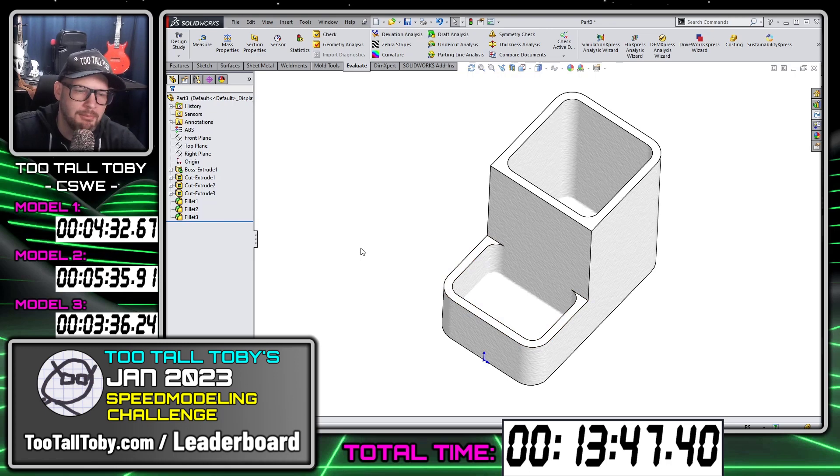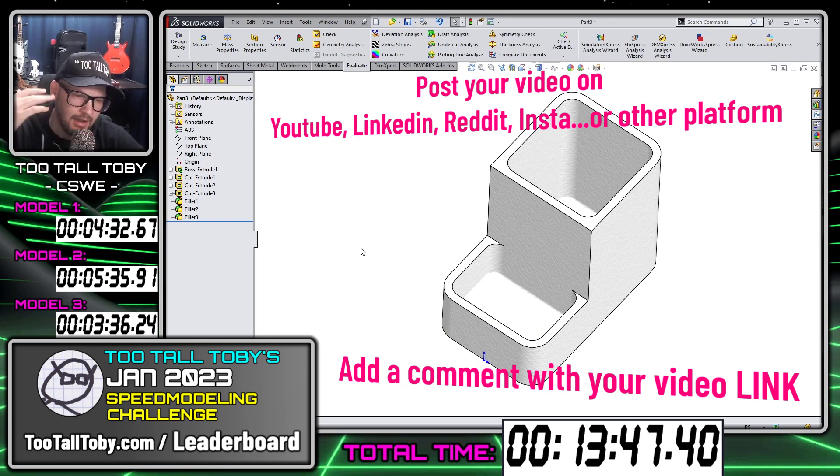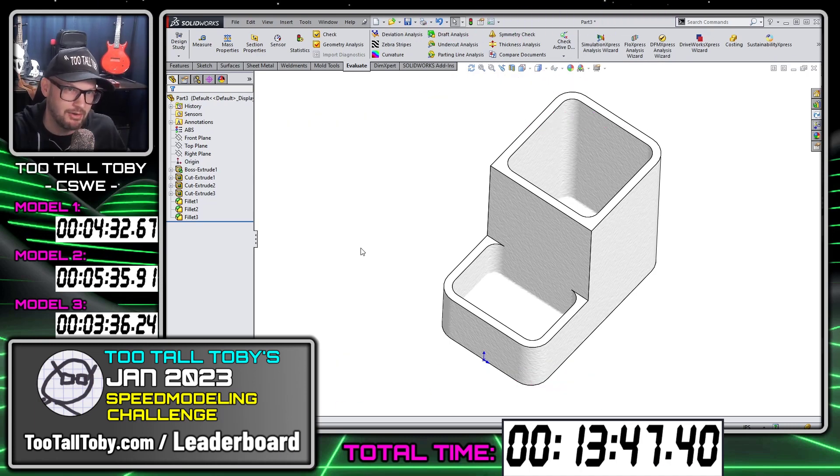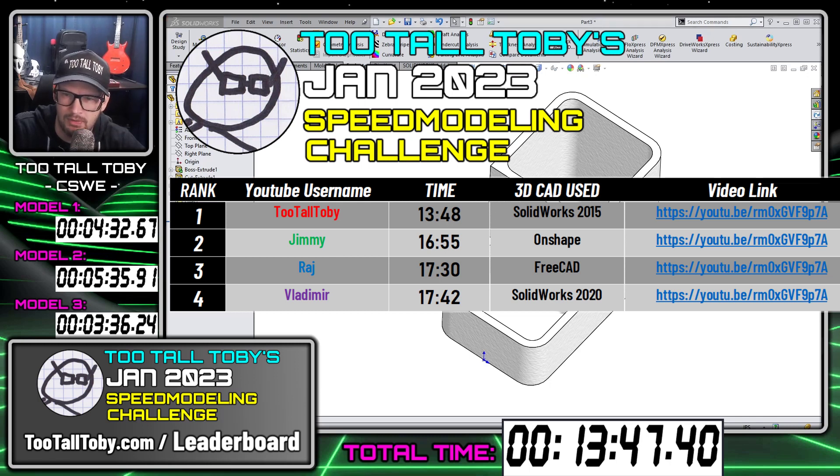I got through and got my overall time. Now I'm going to take this video, bundle it up, and post it somewhere. You can post it on LinkedIn, YouTube, or Reddit — it doesn't matter to me where you post it. Just post the video somewhere and then include a reply to that cool synthwave video that announced the challenge for January 2023. I'll look at that comment, watch your video link, and if you got the mass correct for all three models, you probably did it correctly. I'll check the video to make sure you're not using any exploits or pre-created geometry, and that you're clicking new for each model. Then I'll grab your time, add it to the leaderboard, and we'll see who can complete these three models the fastest in January 2023.